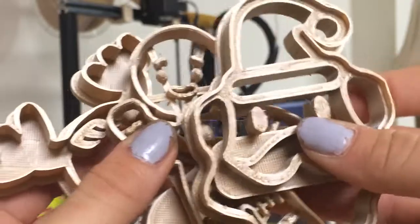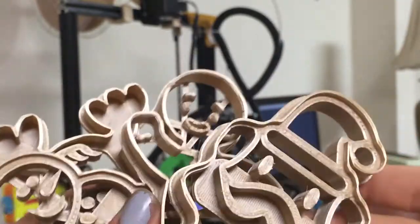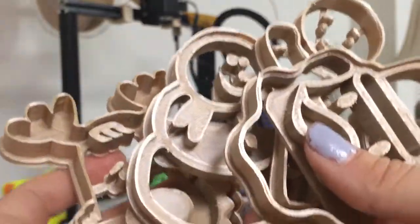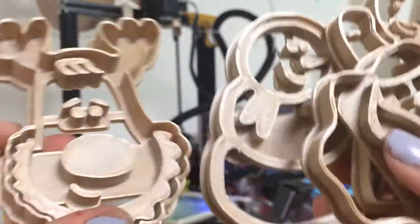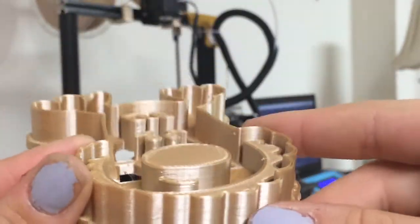Next, I printed all of these cookie cutters. I will be selling these in a set of four for $12, or one cookie cutter for $4. In the set I will have red, white, green, and gold, so there will be a different gold one in each set so you can collect all the gold ones. These are what the gold ones look like.